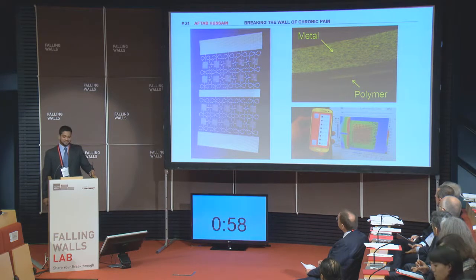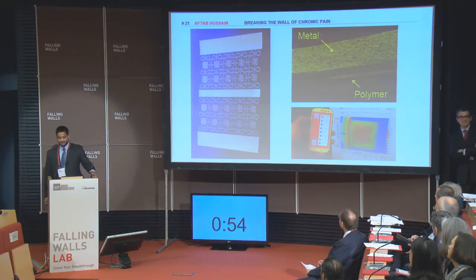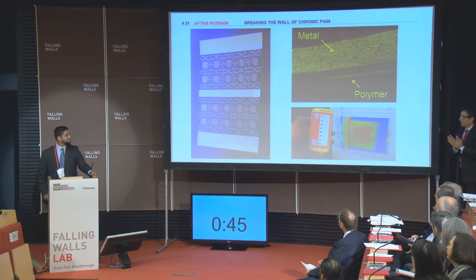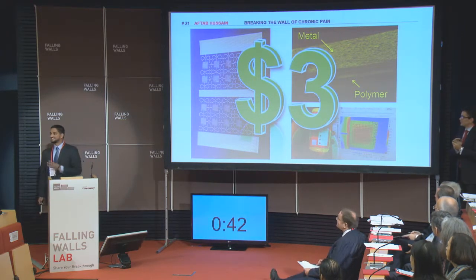Since we use silicon substrates to make this device, we can seamlessly integrate it with state-of-the-art electronics. Further, this device can be used for diverse applications like targeted delivery of heat to kill malignant cancer cells. And by the way, it costs just three dollars to make this device. How much we will sell it for is a different question.